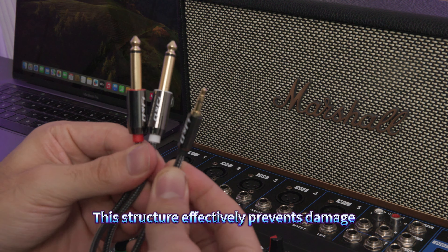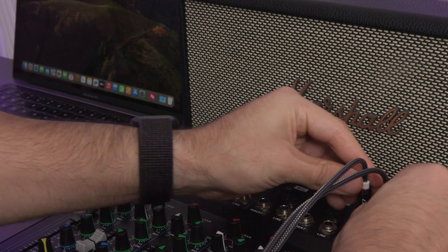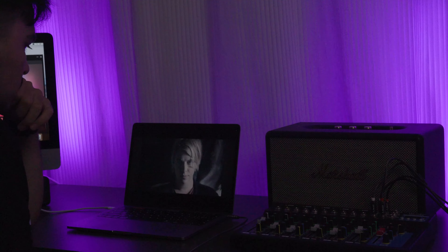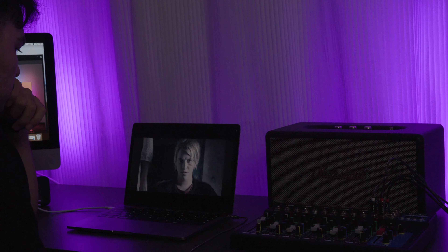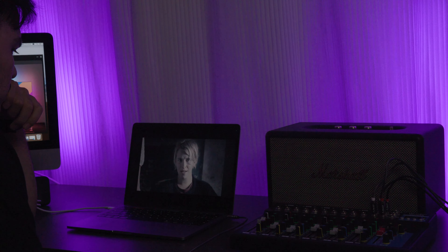Today, I'd like to introduce you to a thoughtfully crafted audio cable: the new 3.5mm male to dual 6.35mm male audio cable. This cable's unique design not only tackles interface conversion issues, but also excels in quality details. It boasts a braided cable body which makes it tougher and more resistant to wear. This structure effectively prevents damage, ensuring stable audio signal transmission.